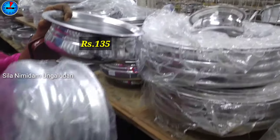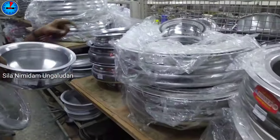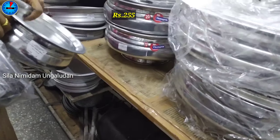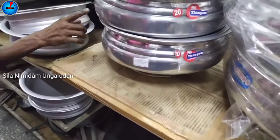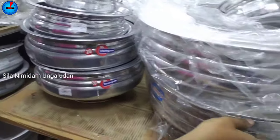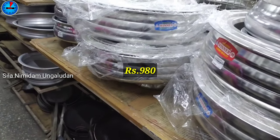You will use 1.5 rupees in the middle. If you look at this size, this is a large collection at 255 rupees. This is 395 rupees. This is 980 rupees.